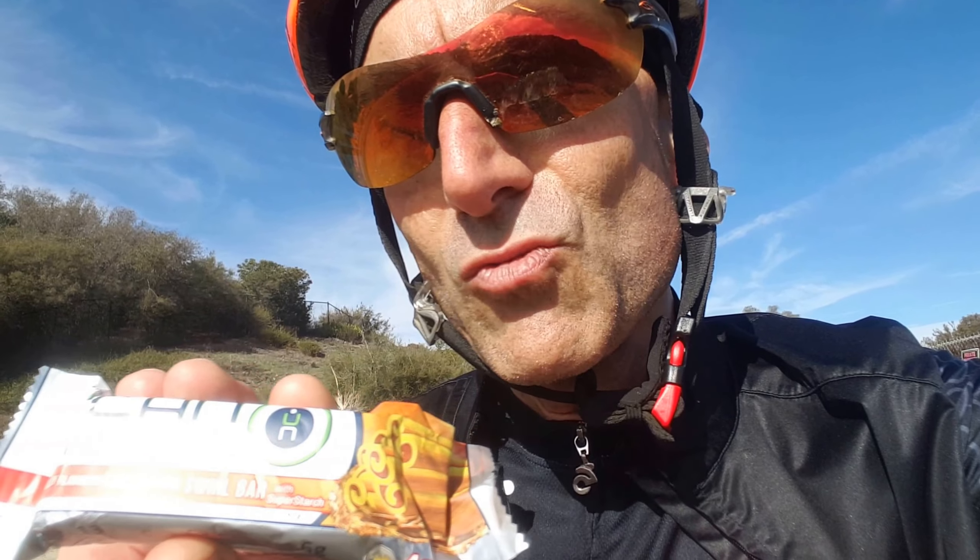It's their new bar called the UCAN Snack, and this one is a cinnamon swirl bar. I don't know how many of you like cinnamon during the winter months, but boy, it's just that nice spice to kind of kick things up — heat up the furnace, that kind of stuff.